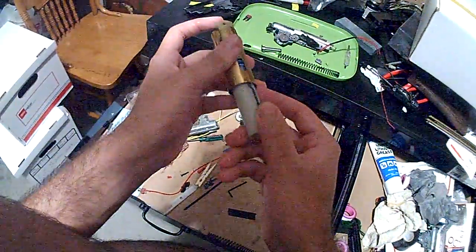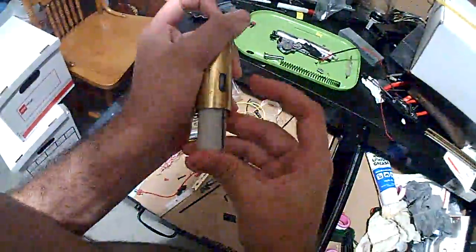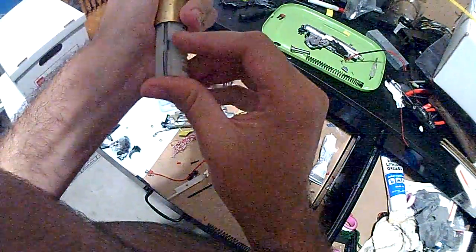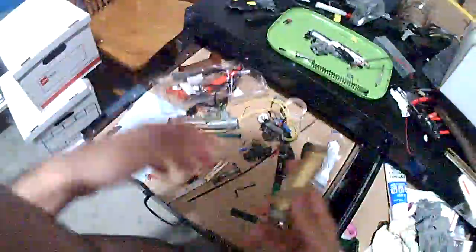And basically, you're going to want this. But better, obviously. This is still shitty.